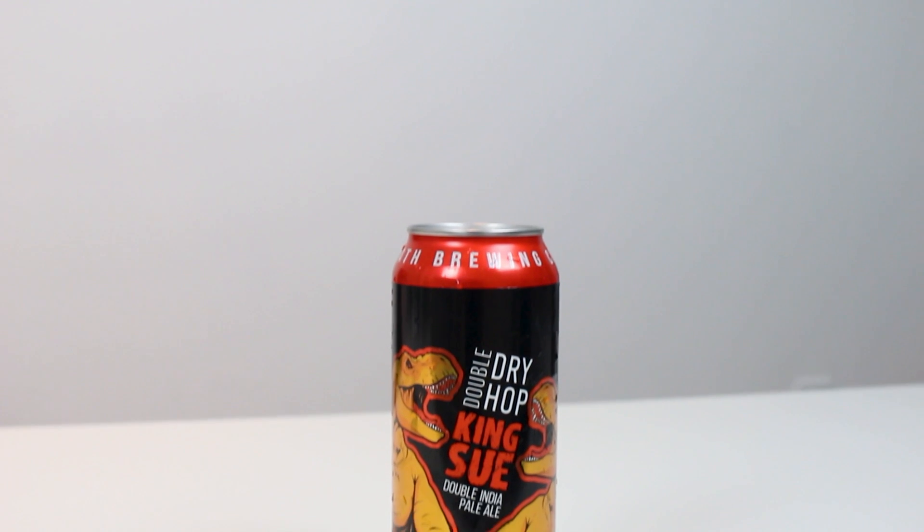We haven't really seen their bottles of stouts and barrel-aged stuff, but we saw the barrel-aged Turmoil Fluffing Under. But otherwise, it's mostly been cans, and this is the can of their Double Dry-Hopped King Su.